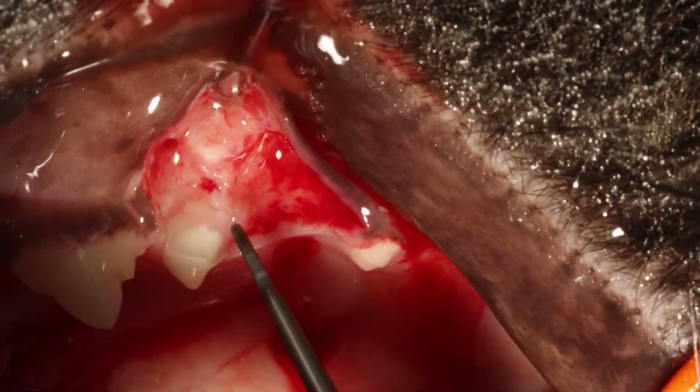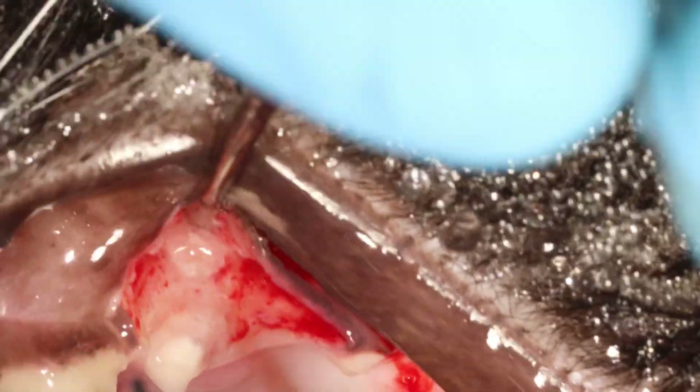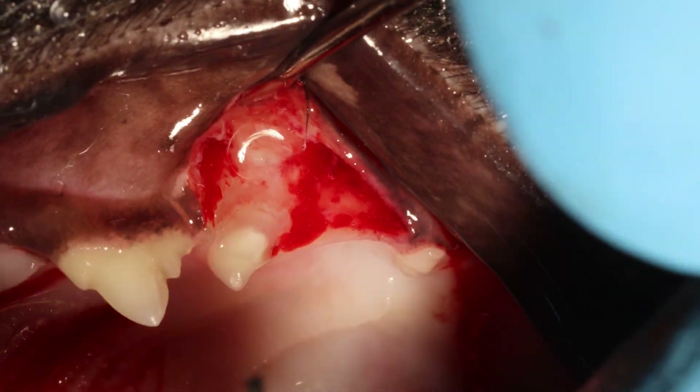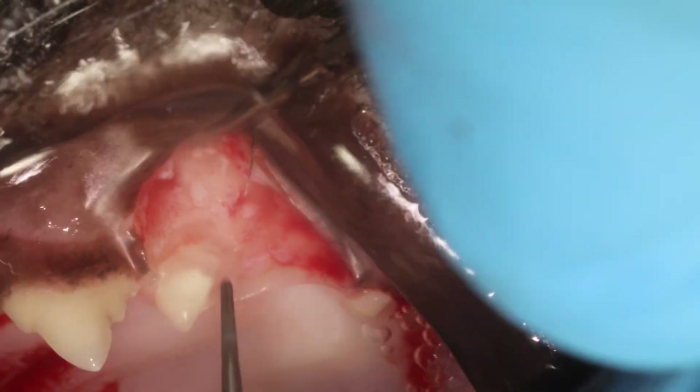Check the root tip, see if it's nice and round. In order to get the palatal root out, you have to remove a little bit more bone on the buccal aspect. I'm using my root tip burr to gently drill away.